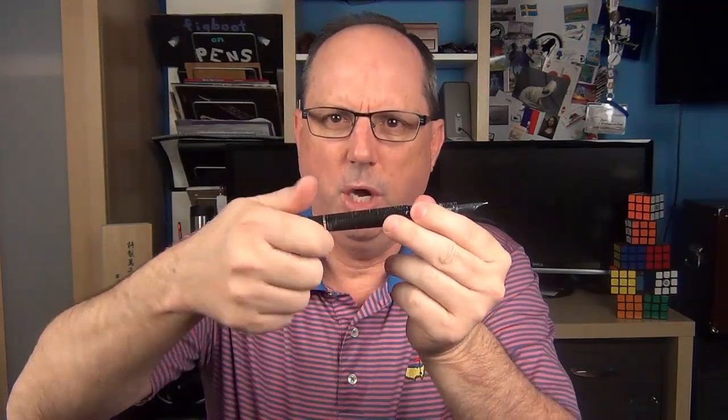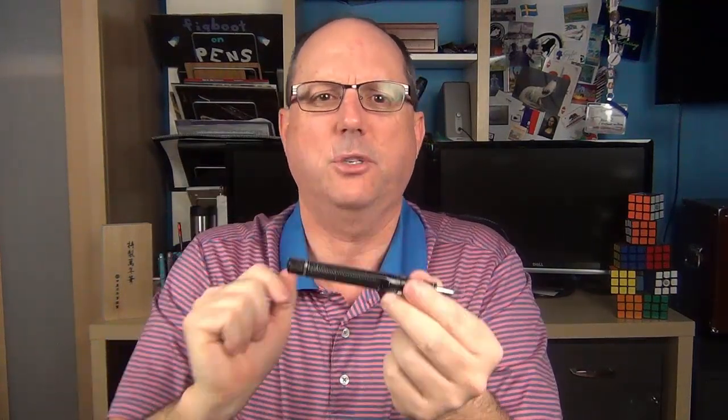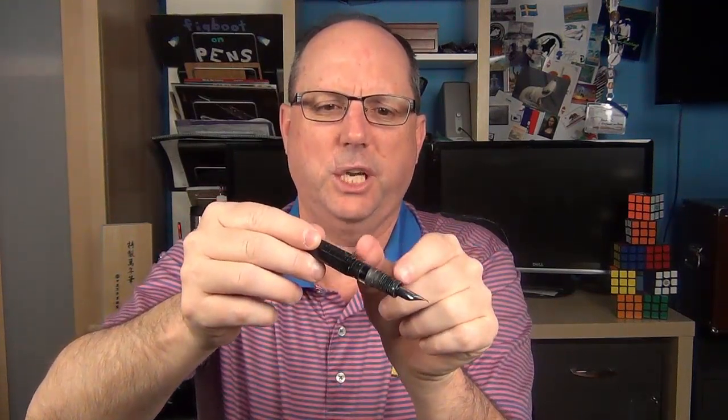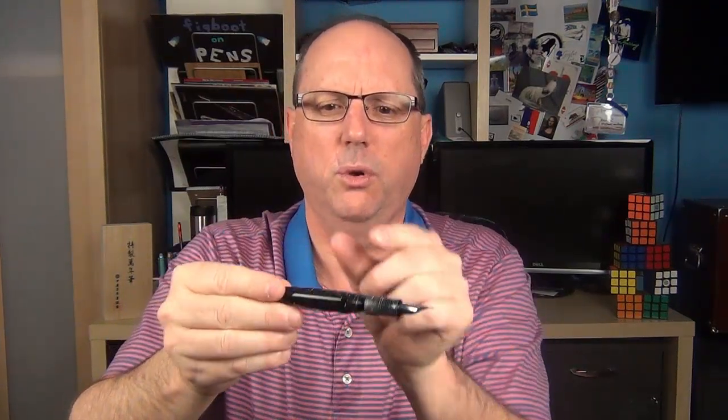When you fill this pen, you unscrew the end and then extend the rod. Then you insert it into the ink and press down, which creates a vacuum in the barrel. When you push all the way down past a certain point, the vacuum is released and ink is sucked up into the barrel. You write with the knob at the end of the barrel closed, and there is a reservoir of ink in the section. Once that ink is depleted, you simply unscrew the end, pull it back just a tiny bit to release the seal between the two chambers, and the additional ink will flow from the second chamber to the first chamber.